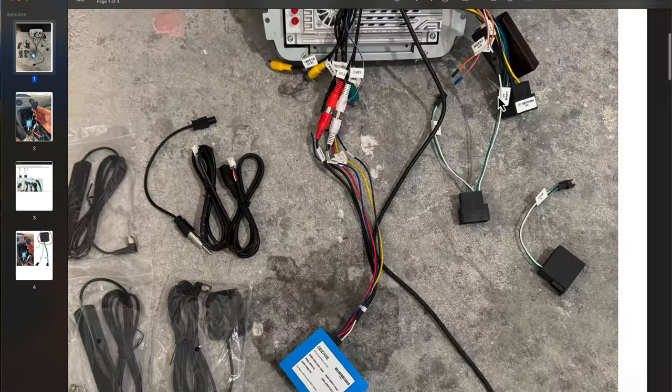Set the factory radio aside — we'll no longer use that. Some of these connectors we won't be using and I'll explain more later. The next thing we need to do is remove the cup holder housing. With the two screws removed, pull out the cup holders — this will not fit with the Cycane head unit.